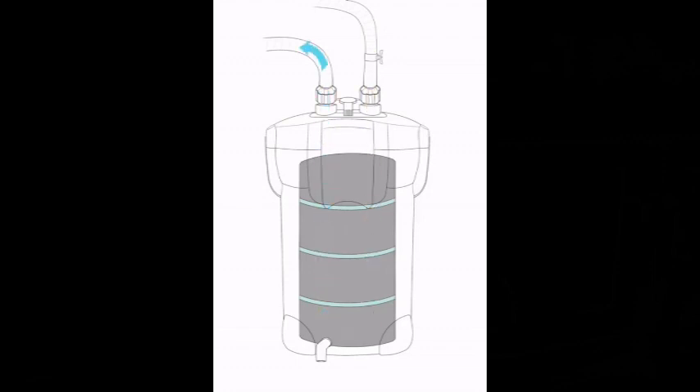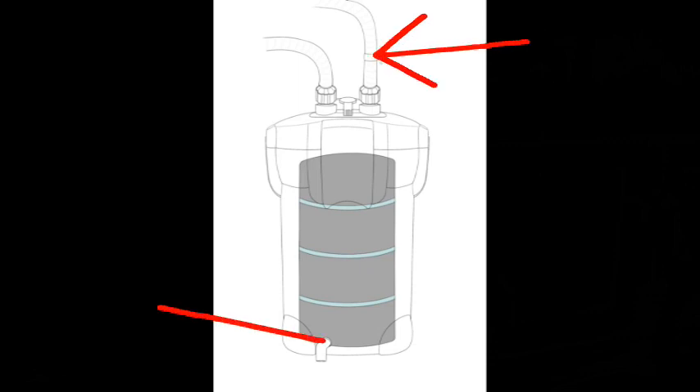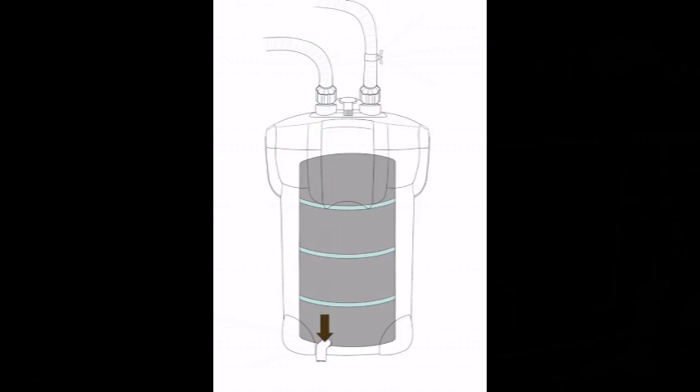How a canister filter works: the dirty water comes in, down to the bottom, back up through the sponges which clean it, and then it returns into the tank. But if we turn the filter off, then turn off the tap on the inlet hose and open a tap down the bottom, that'll cause it to suck water in through the return, cleaning out the impeller.